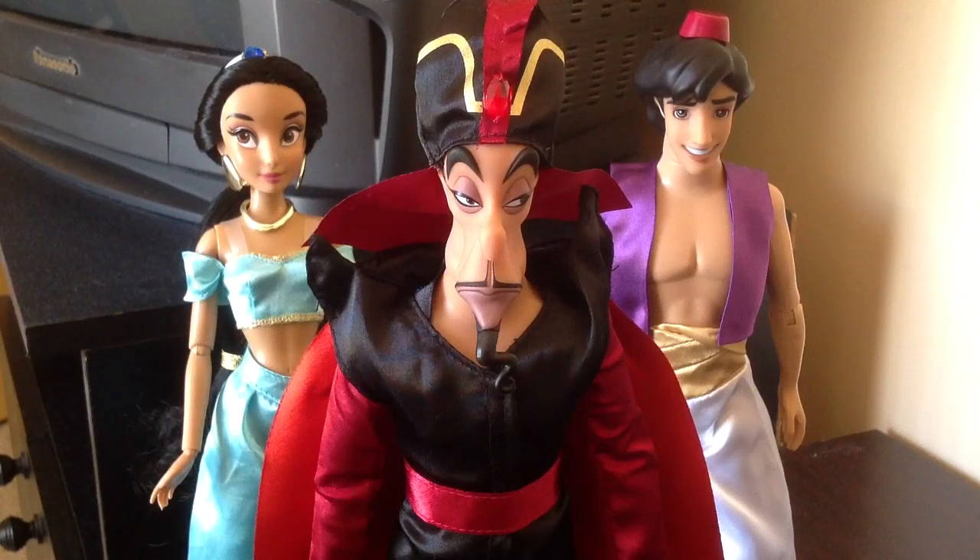Hey guys, it's John here coming to you with a Disney Store review. Today I have Jafar from Aladdin, so let's jump right in and see if he's worth a purchase.